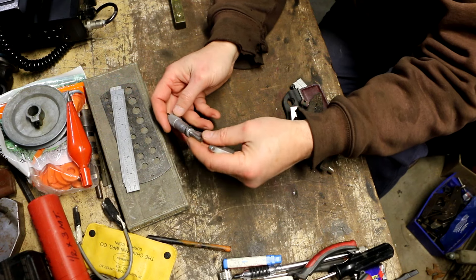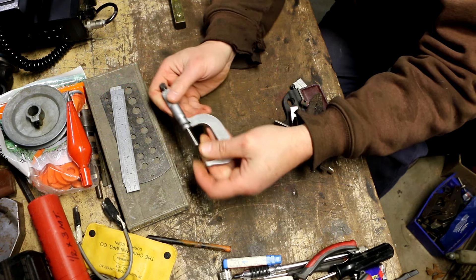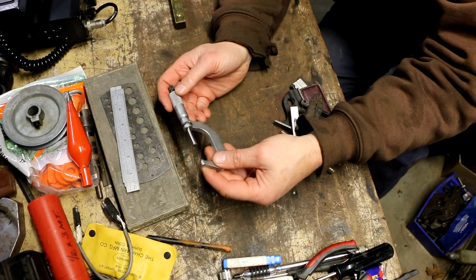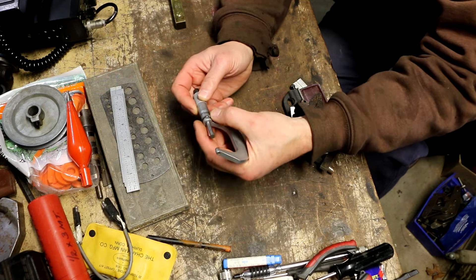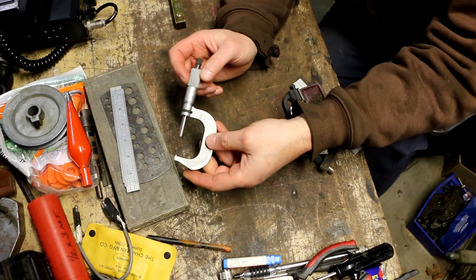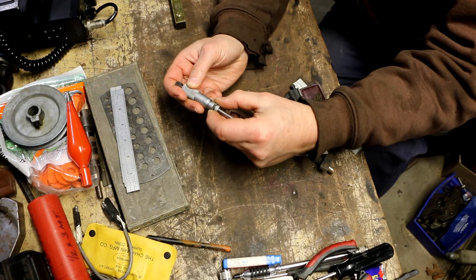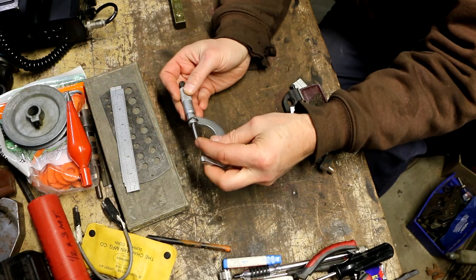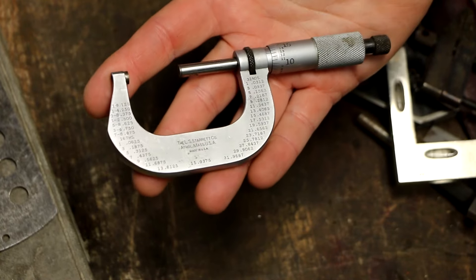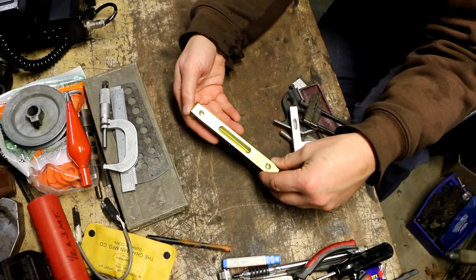I got this one-to-two inch Starrett micrometer. Normally I don't buy many micrometers since I have so many, but I paid the ten bucks he wanted because it has a working ratchet, the lock works, it's got carbide faces, and a nice satin finish. It's in really great shape — ten bucks is a good deal.